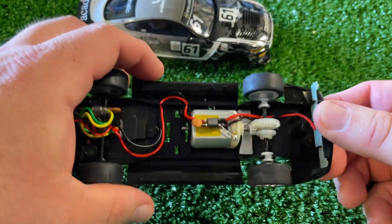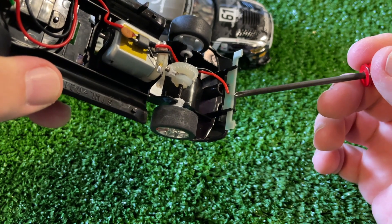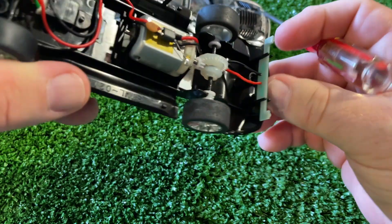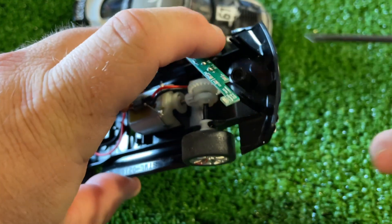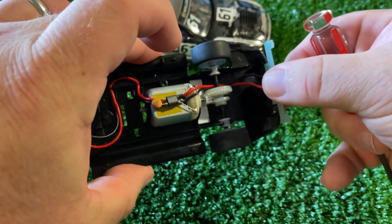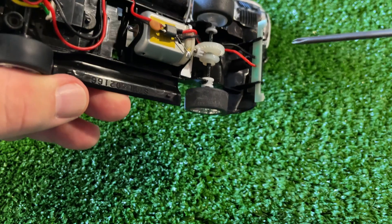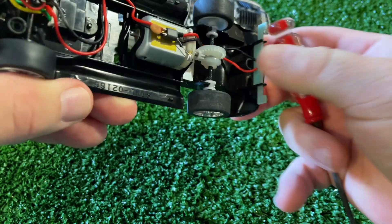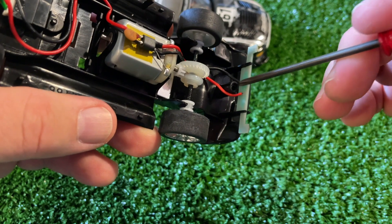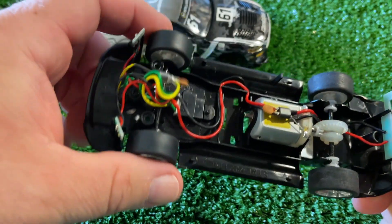There is a real problem here, though — the light bar for the rear lights has a wire that essentially can go nowhere. They clearly knew this because they made a notch in the mold where the board makes contact with the rear body post. That notch shows they were aware of the interference. This means you have to shove the wire to one side, but the body post is still basically pressing right against the light board — that's not great.